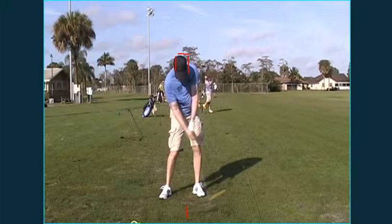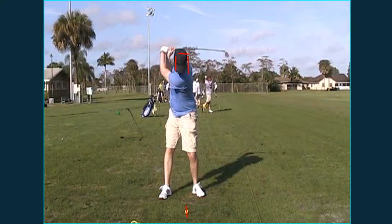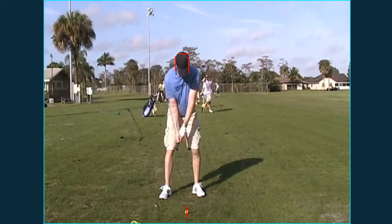A good way to do that is cross your arms, put a club over your shoulder, and work on turning your body back and through while keeping your head the same level. It's a great wrist hinge — you did one of the two things we're looking for. And then obviously the head will come up at the end.